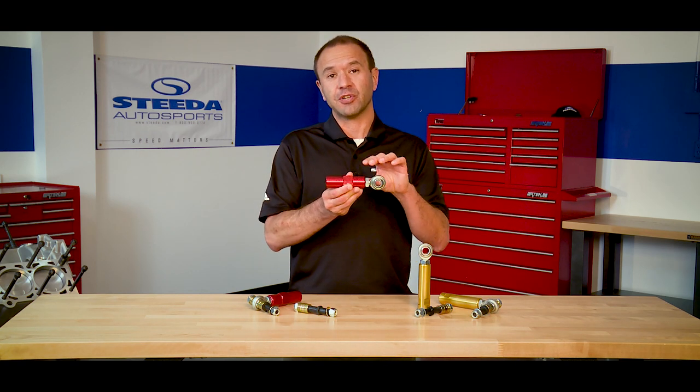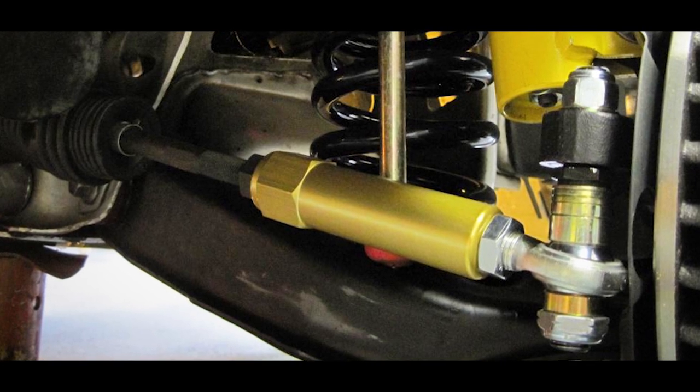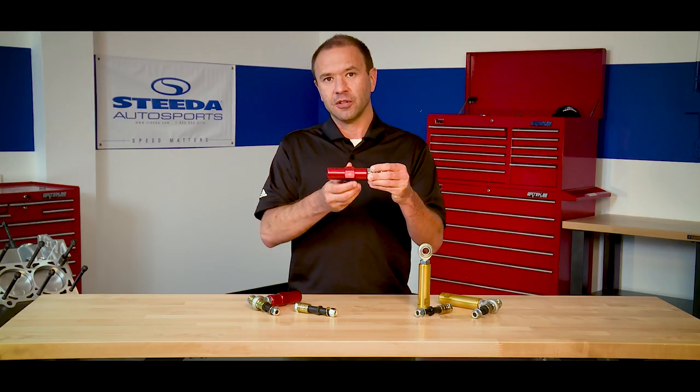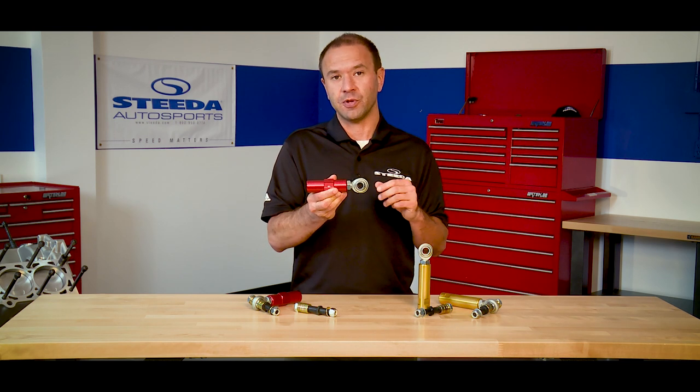Another key aspect to our bump steer kit is the use of the aluminum collar. We've designed this collar to thread directly onto the inner tie rods with no modifications. Furthermore, we've designed it so that you can make adjustments just like the factory outer tie rods, meaning easy alignment for the shop you're taking it to or the race shop that's setting it up for the upcoming race weekend.